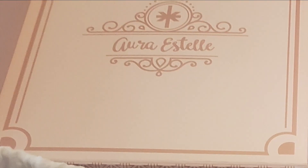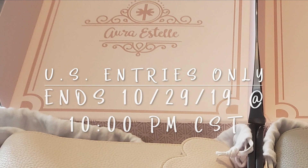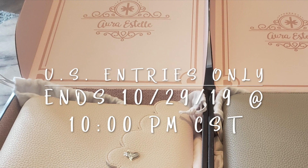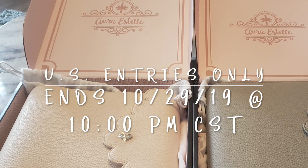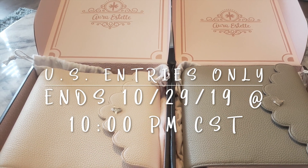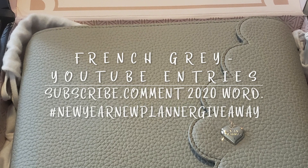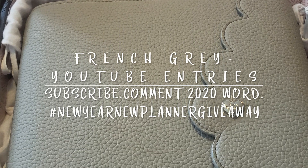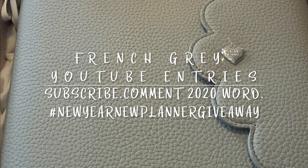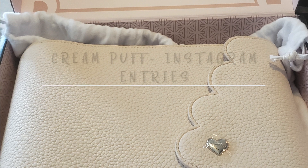To wrap up the video — giveaway details: US addresses only, sorry no international shipping. The giveaway opens as soon as this video is live and closes Sunday, December 29th at 10 PM Central Standard Time. Winners will be announced on my Monday Plan With Me video. For the YouTube giveaway to win the French Gray, subscribe to my channel — Boxing Mr. Plans — and comment below with your word for 2020, hashtag 'New Year New Planner.' For Instagram to win the Cream Puff, follow me at Boxing Mr. Plans on Instagram.